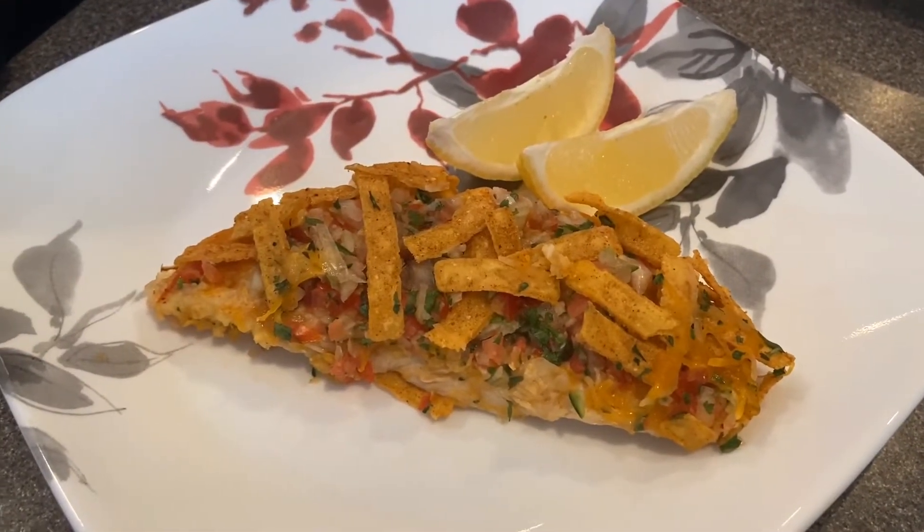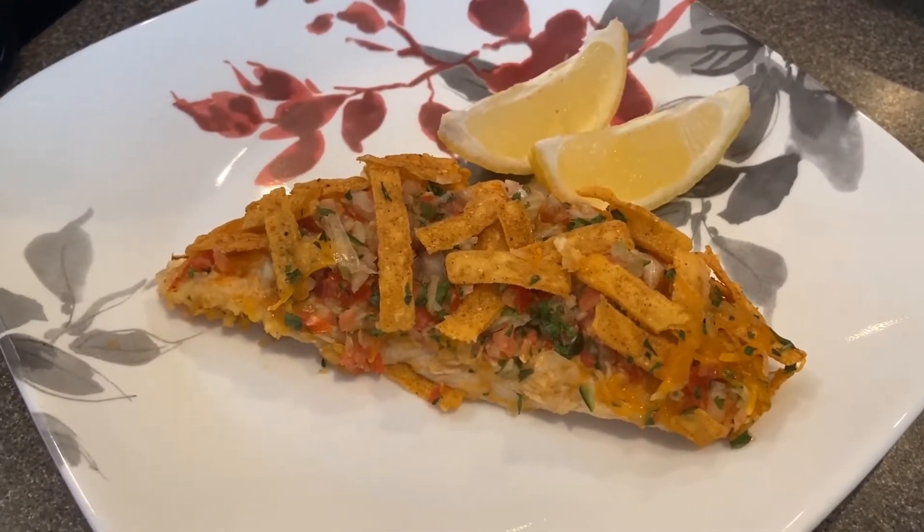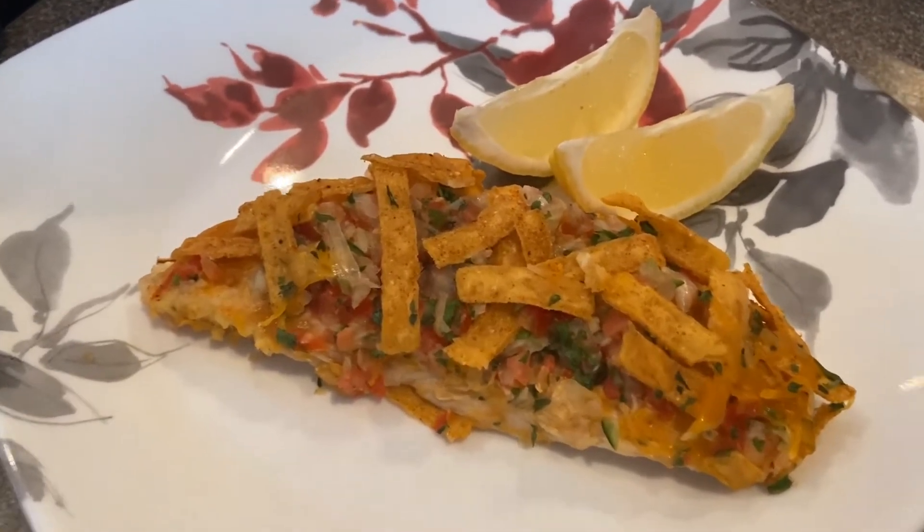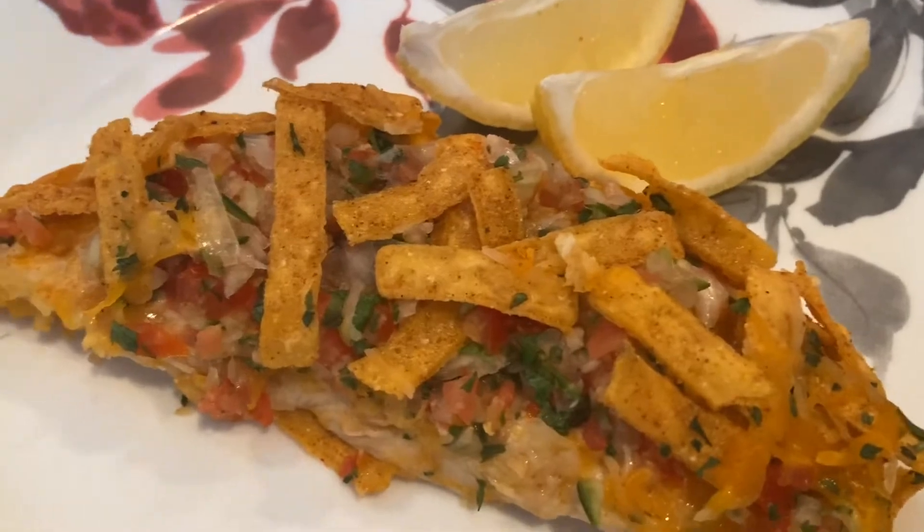Hey guys, thanks for tuning in to Chef GrillRD. Today I'm going to be showing you how to make a pico de gallo nacho chicken, and I'm going to be making it in the Ninja Foodi Deluxe.